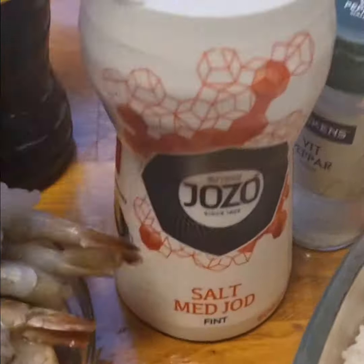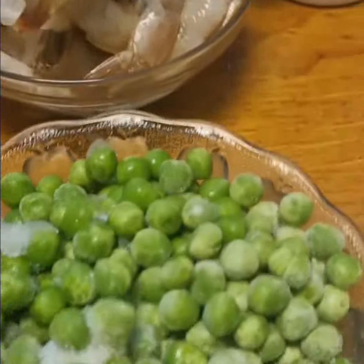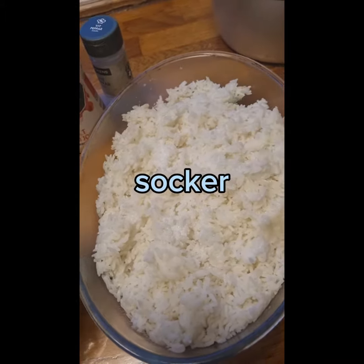This is the first time I was going to cook. I'm going to put some salt on it. I'm going to mix it up. Then I'm going to cook it.